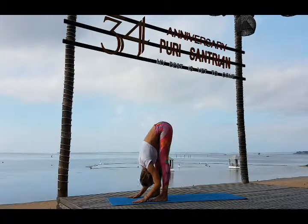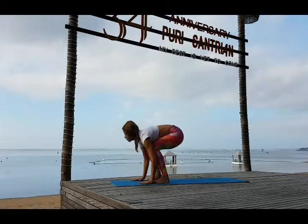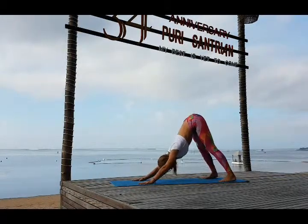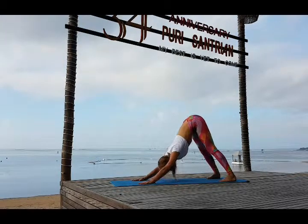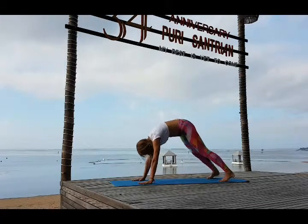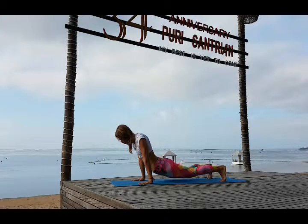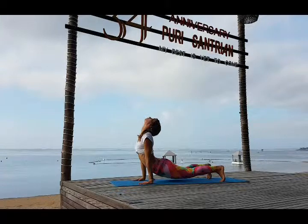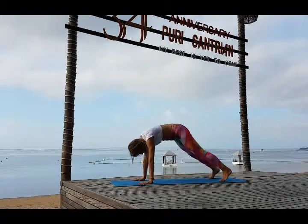Inhale look up, exhale step back — Adho Mukha Svanasana. Inhale bring your weight forward — plank. Exhale drop your hips down. Inhale push up, look up and back — Urdhva Mukha Svanasana. Exhale bring your hips up and back — Adho Mukha Svanasana.